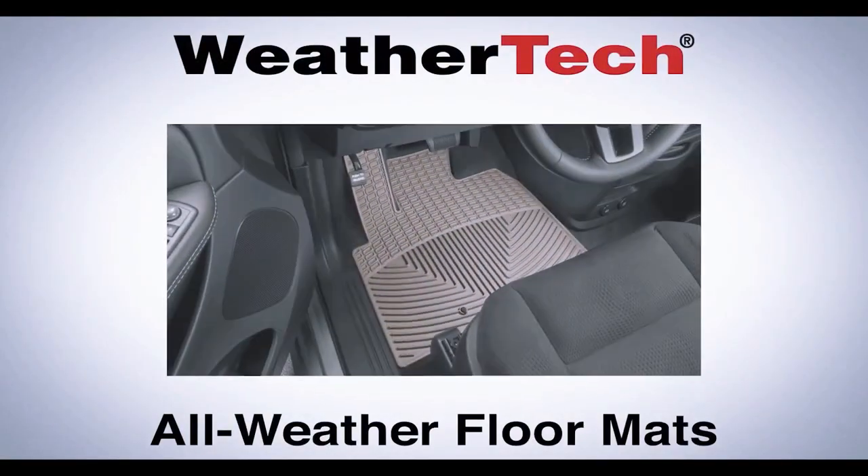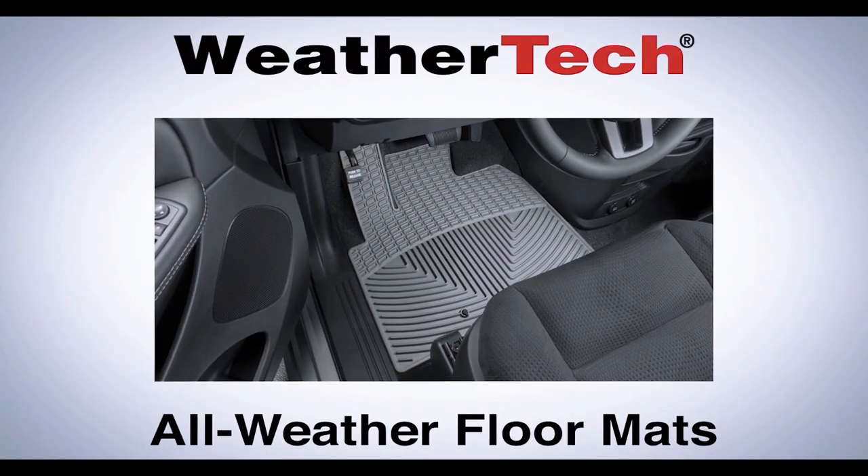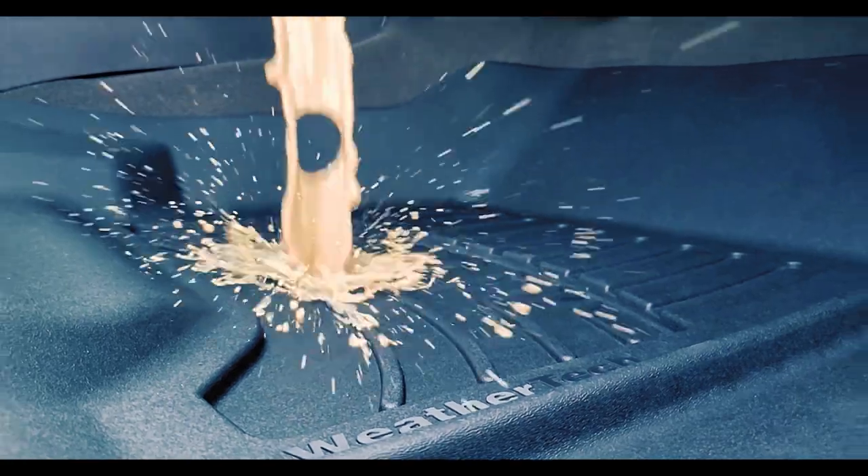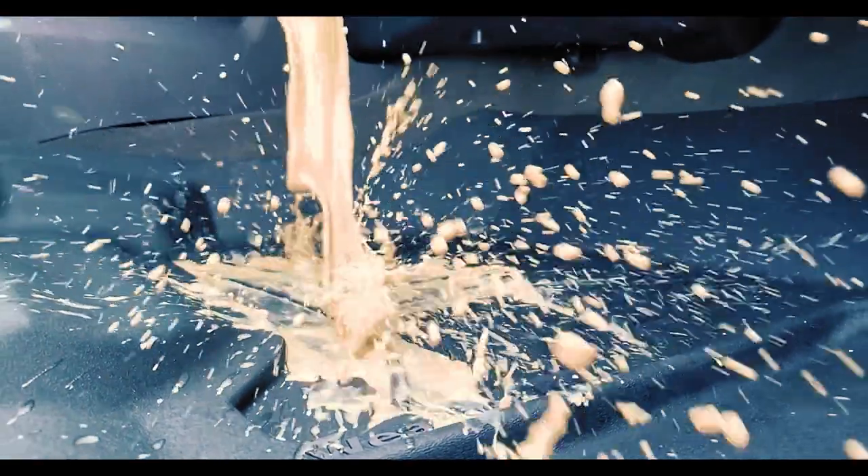If you've been around the automotive aftermarket business as long as I have, you probably remember 30 years ago when the WeatherTech all-weather mat was introduced. We had great success with the all-weather mat for several years, providing a high-quality, high-value return on investment to customers by keeping the bad stuff away from the interior carpet. Fast forward 15 years, the next generation of WeatherTech was introduced, and that, of course, is the WeatherTech floor liner.